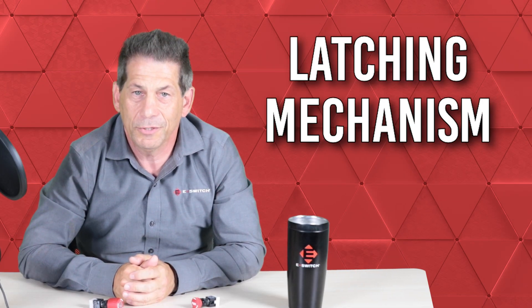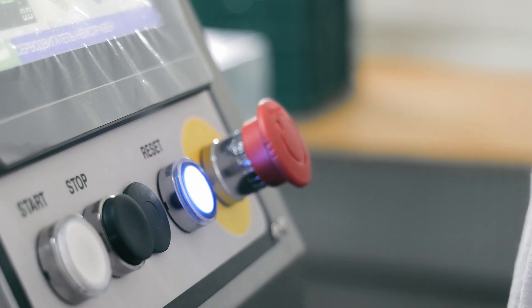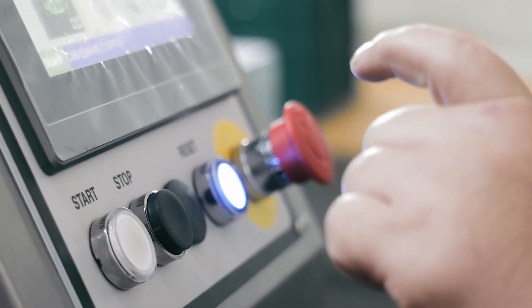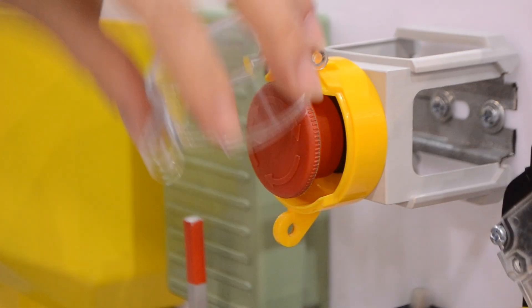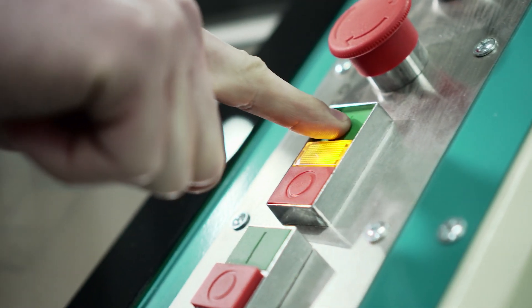Finally, we have the latching mechanism. Most emergency stops have a latching feature that stays in the off position until the switch is manually reset. Resetting often involves turning the button clockwise, a push-lock turn, or even using a separate reset button.